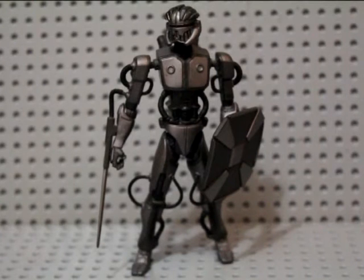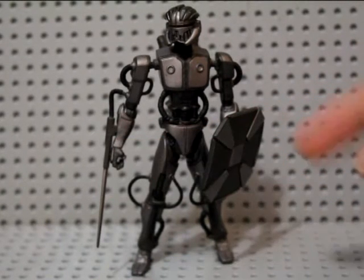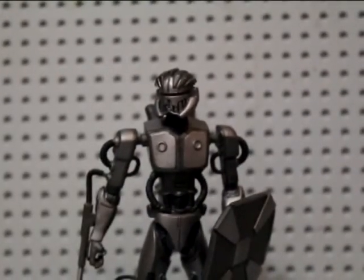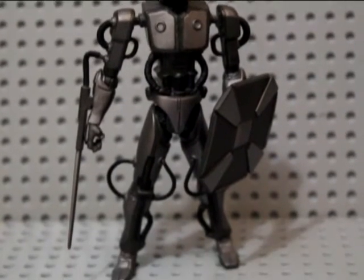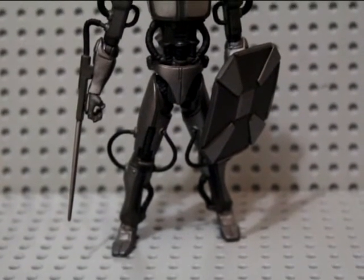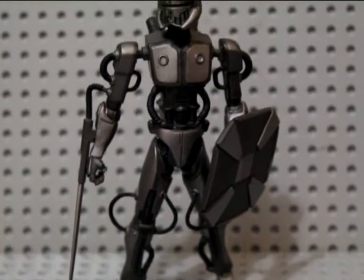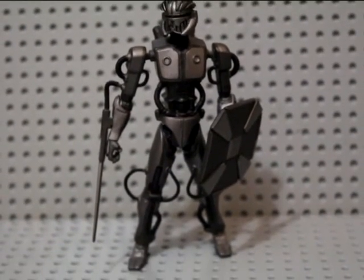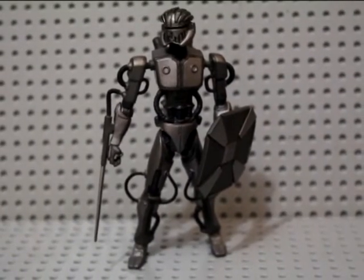Looking at this guy, he has two accessories — well, one weapon and a shield. He has a vibro blade connected to the forearm of one arm, and then he has a blast shield. Very unique design, very skeletal look to him which I really dig. Real skinny frame, bunch of wires sticking out on him, which looks pretty cool — gives it a skeletal robotic Terminator-ish look.